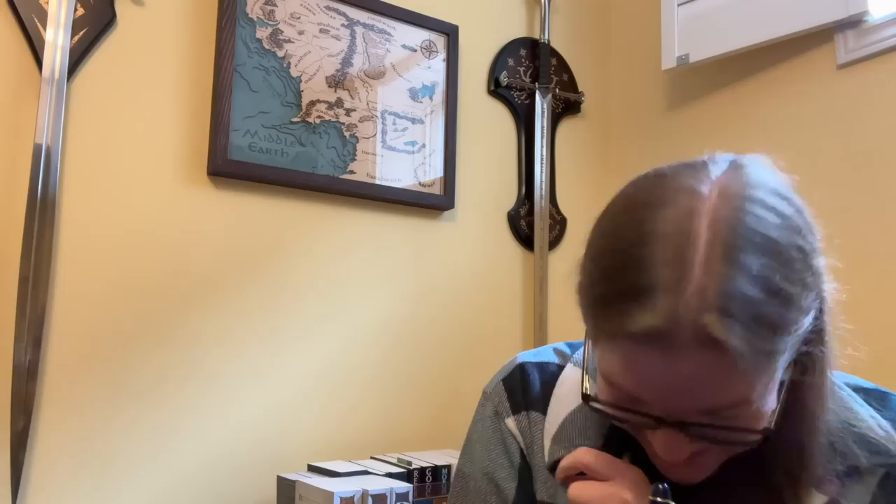Welcome back to Pens and Tea, my name is Carrie. I need to figure out a better angle — I only have a desk tripod, but I think I need to get a floor tripod to start filming so that I can show off my background in all of its glory.